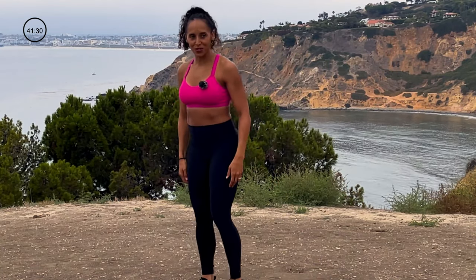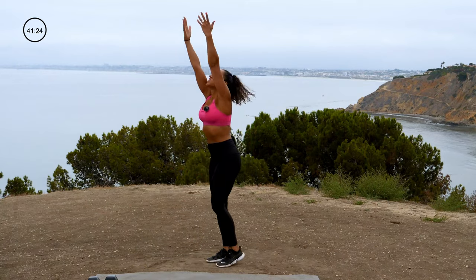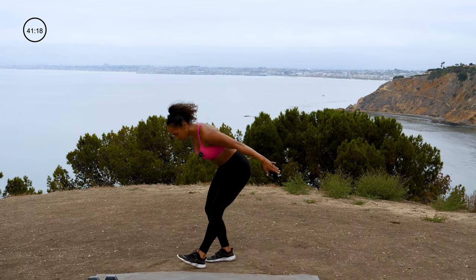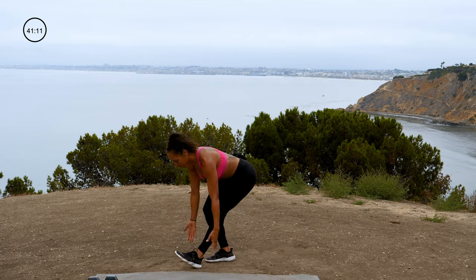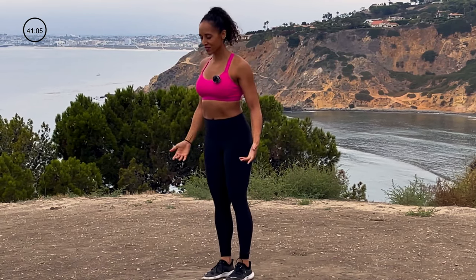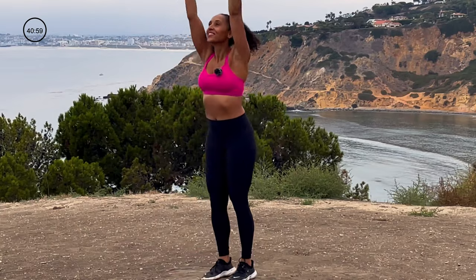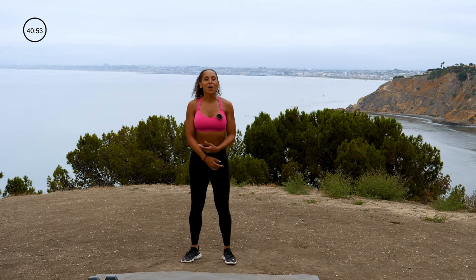Let's put our feet together. Hamstring stretch with a big arm circle right here — all the way up and down. Good. Swing those arms through. I always love this stretch, it always feels so good. A couple more. Push that butt back. Give me one more each side. Awesome. Hands go all the way up — reach to the sky, and then pull those elbows down and back. Push the chest out as you do it. We're turning on that upper back.